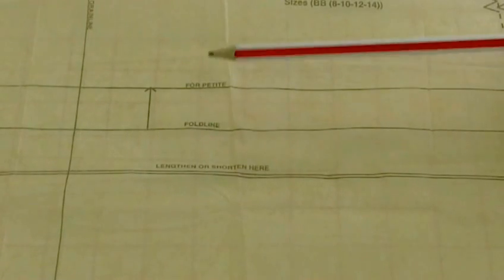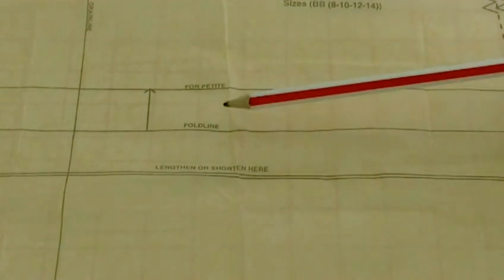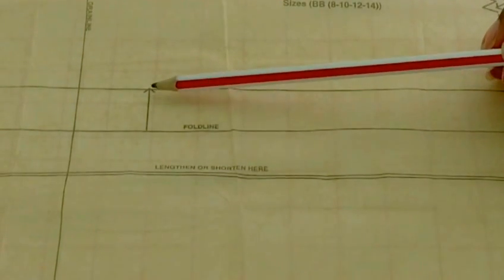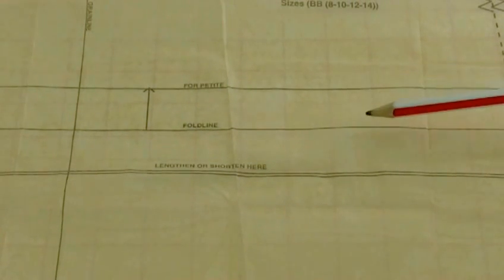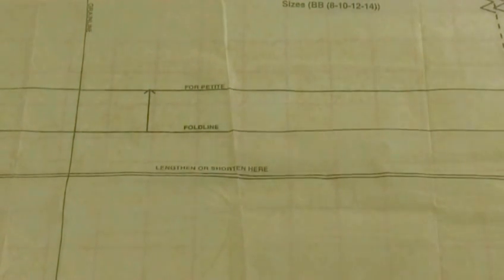The next one above that is showing that this particular pattern is for a petite sized person. As you can see, there are two parallel lines and a short arrow with an arrowhead pointed to the upper line — that is for folding. So you'd actually fold it to make the pattern shorter, and that is different from the previous line.